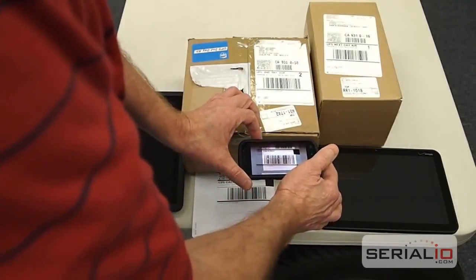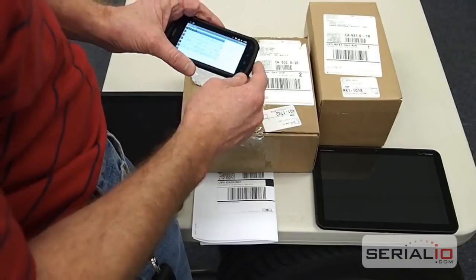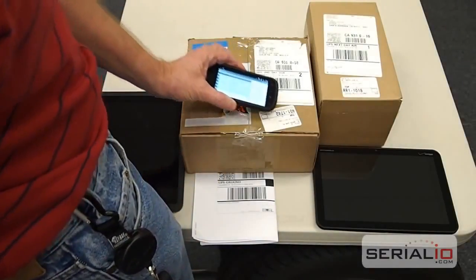Please visit SerialIO.com to find out more about our solutions for RFID and Bluetooth barcode scanners. Thank you for watching.